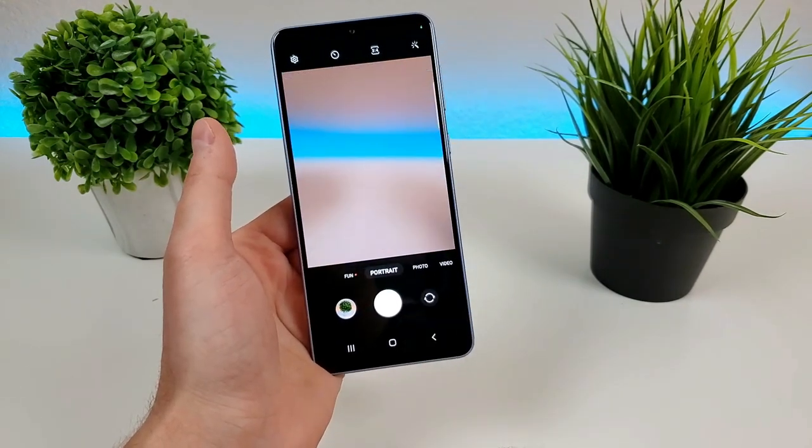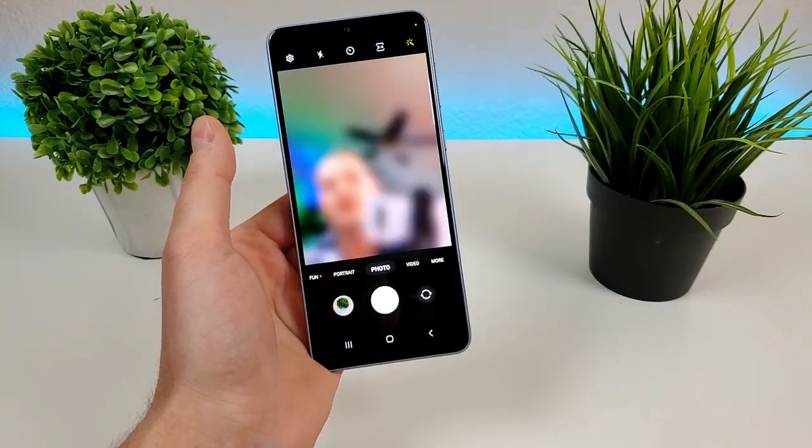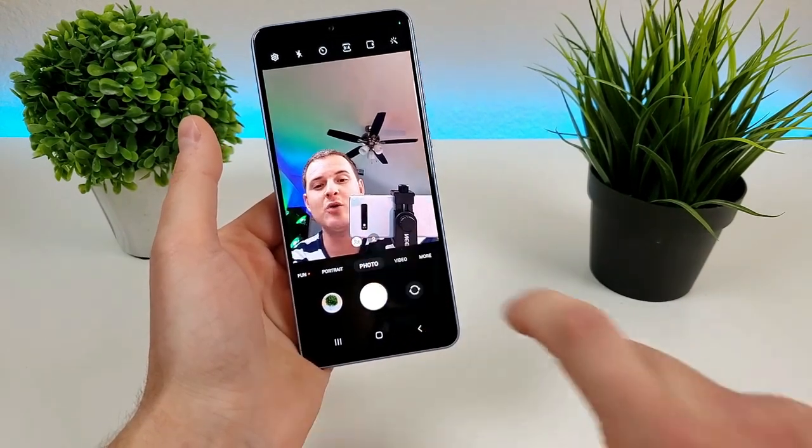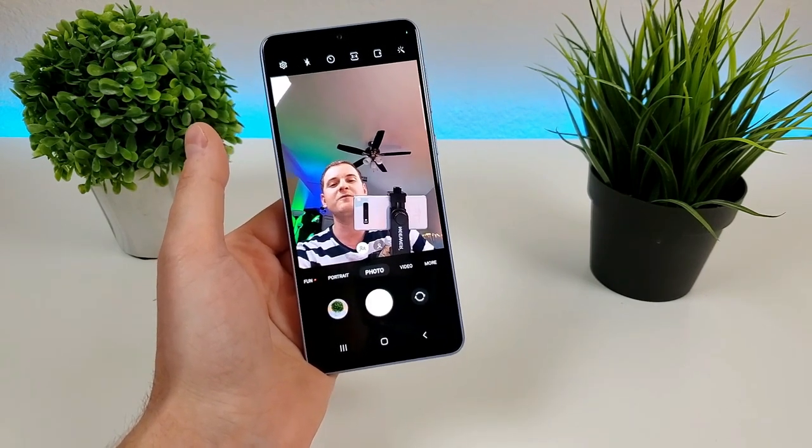We can flip around to the front facing camera to do the same thing. We can also go over to the regular front facing photo mode, and we can also do a group selfie mode as well that crops out a little bit so that you can fit multiple people in one front facing photo.